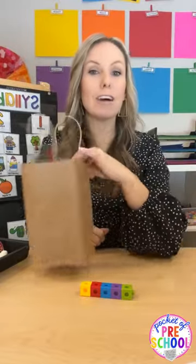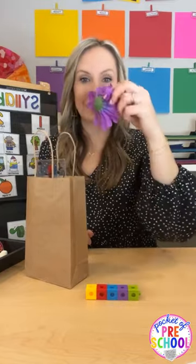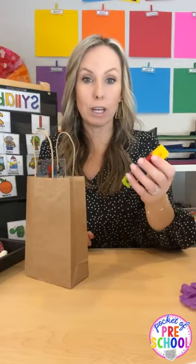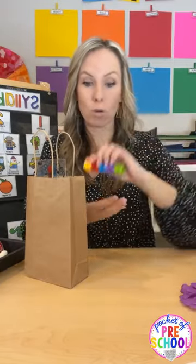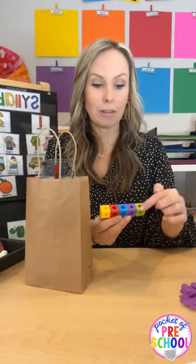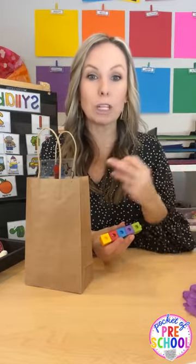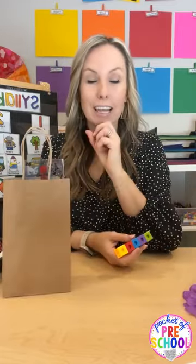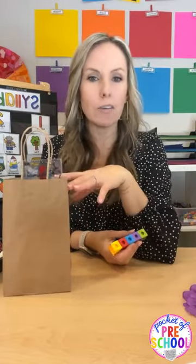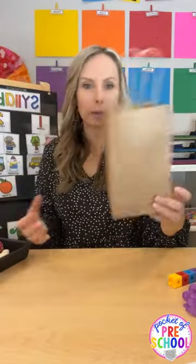Sometimes it's just a fun phonological awareness game — not always an assessment. One kid picks it out, like 'flower,' and the whole class would clap it: 'flower' — two. Then the next person goes. It's a really quick, easy, fun game. Just keep all of these objects for your syllable games. I got ideas by using my syllable cards and trying to find those objects in my classroom.